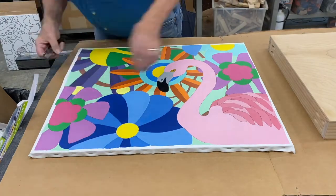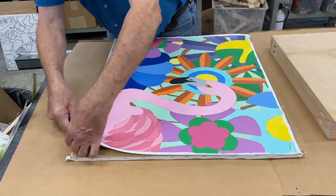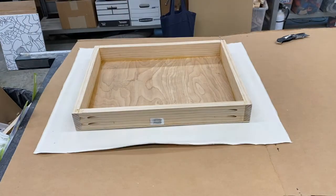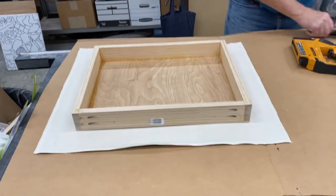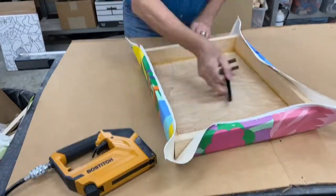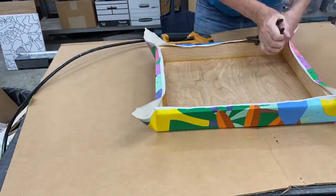The next step in creating the flamingo painting was removing the painted canvas from the support board and stretching it over the frame. There are a number of YouTube videos on how to do this so I won't go into any details, but the key is to stretch the canvas tight using canvas pliers, put all the staples on the back, and to make the corners as neat and tight as possible.